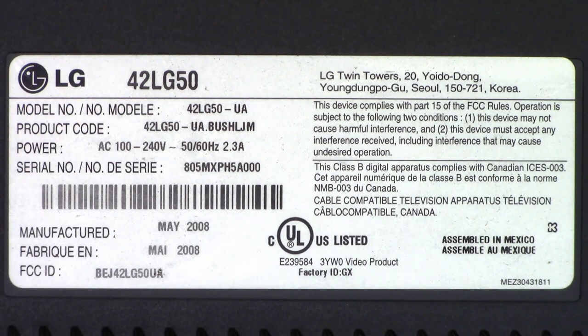I have a TV, an LG 42LG50, that was donated to me. It stopped working, the customer purchased a new one, and just didn't want to deal with this one any longer. It was made in May 2008 — it's 12 years old at this point, because I'm making this video in June 2020.